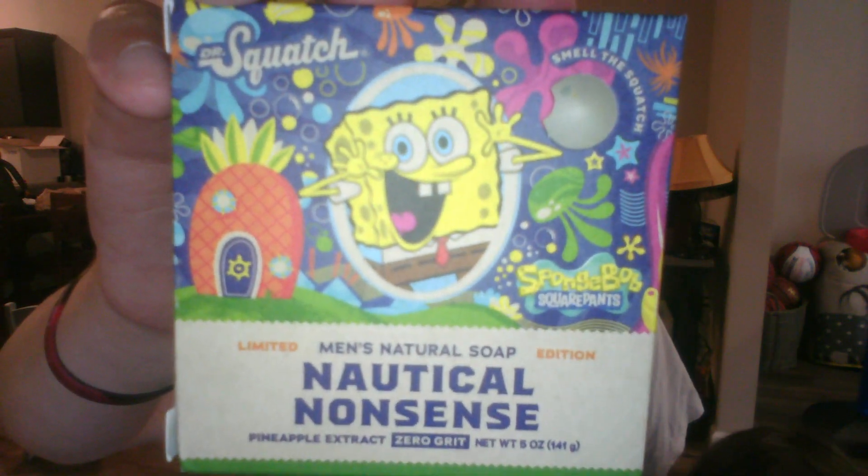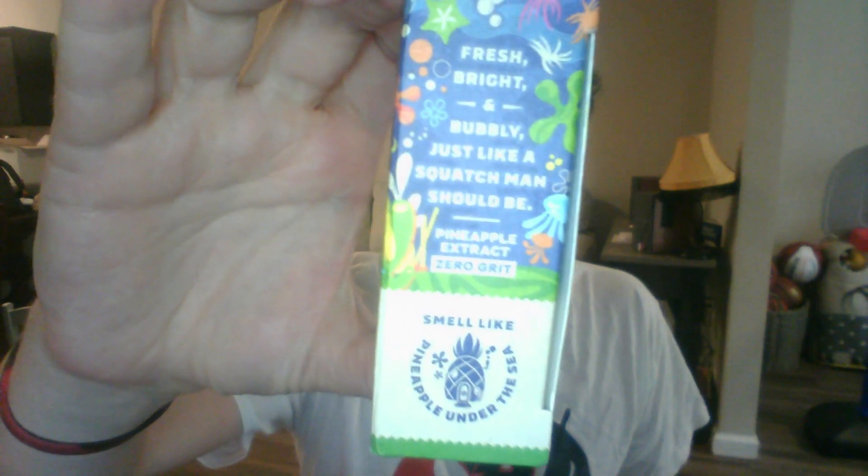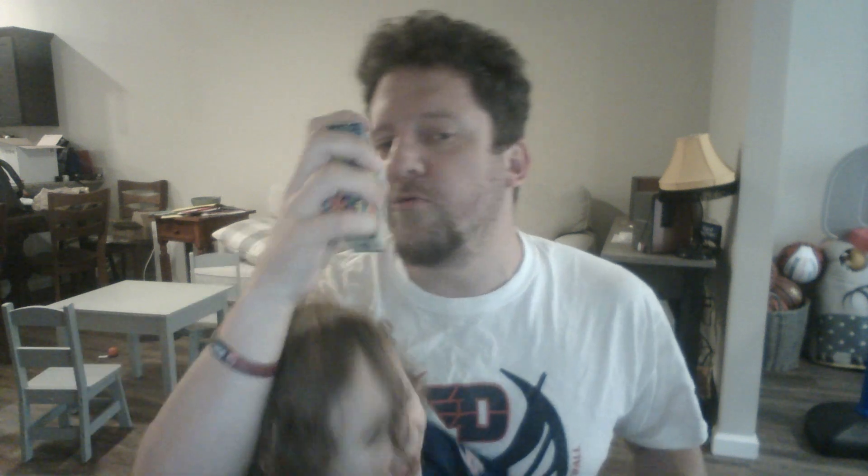Can you get it out? It's zero grit, so it's just the bar itself. Fresh, bright, and bubbly, just like Squatch Man should be. I like this better than the Fight Scrub. My wife smelled it on the outside of it — she likes the Fight Scrub better than this. Both collaborations here in the last two weeks have been really well done, so I would suggest picking up both of them. You could win either one of them on this channel.